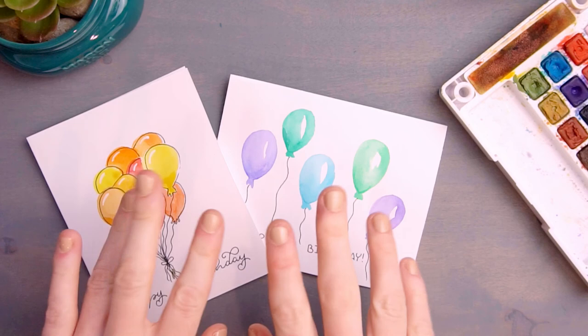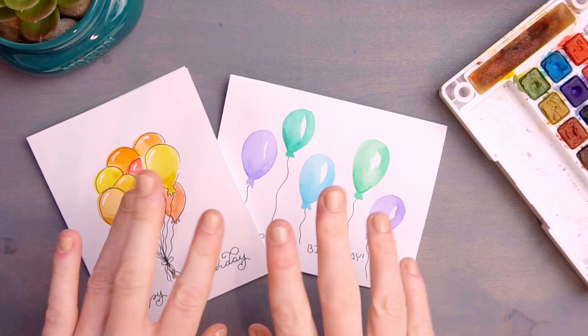And with that your card is now complete. You should be able to paint one of these cards in about 10 minutes, especially if you continue practicing or get your kids involved and let them paint a card themselves. I'm sure a friend or family member would be happy to receive a card from them. Thanks for watching, and be sure to like and subscribe so that you don't miss out on future projects.